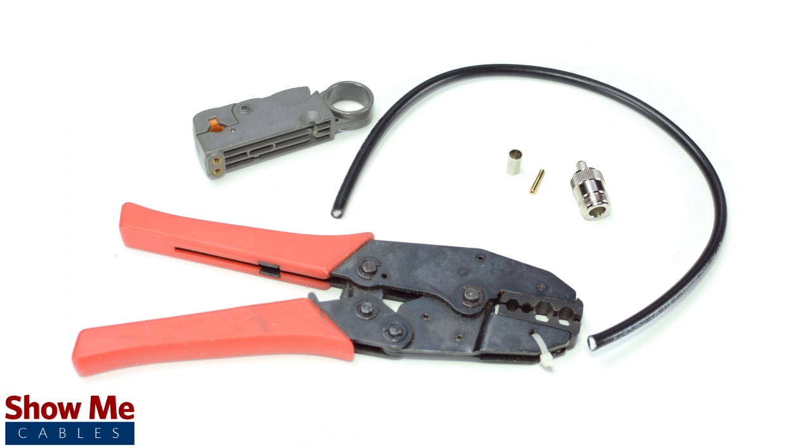For this installation you will need LMR240 cable, a strip tool, a crimp tool, and the crimp connector.